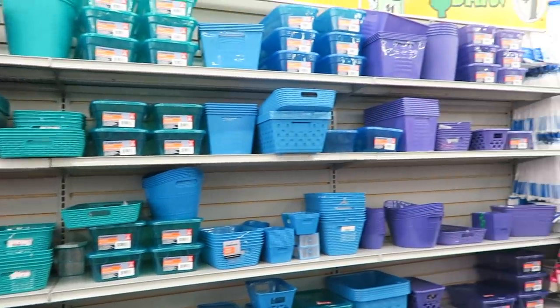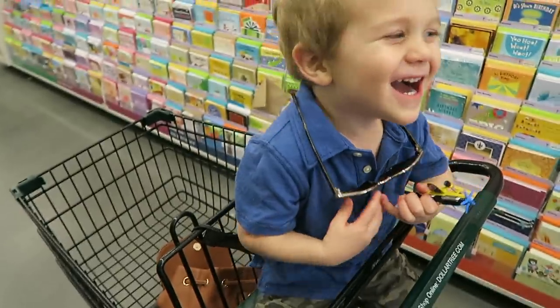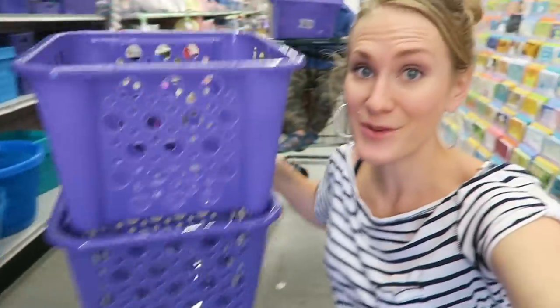Hey guys! If you're looking to actually get organized from the Dollar Tree and sometimes when you go in store you feel so overwhelmed or you get completely distracted, I am so glad you're here because today I'm gonna show you easy ways to actually get organized from the Dollar Store and create systems you will love.